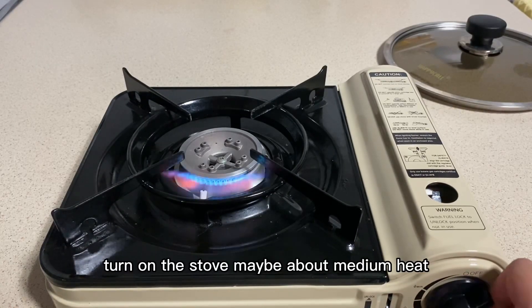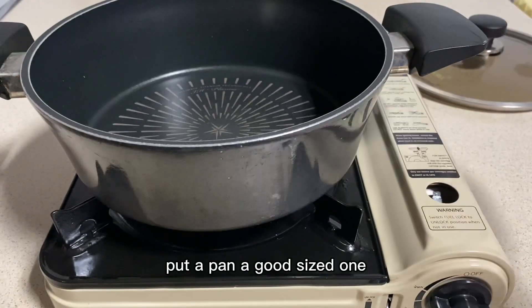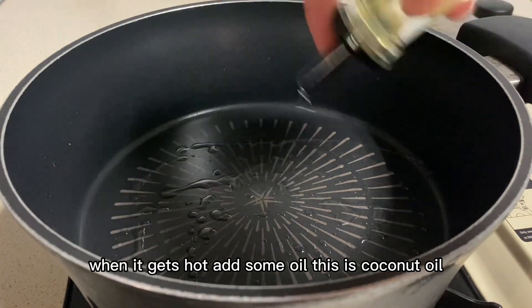Turn on the stove, maybe about medium heat. Put a pan, a good size one. When it gets hot, add some oil. This is coconut oil.